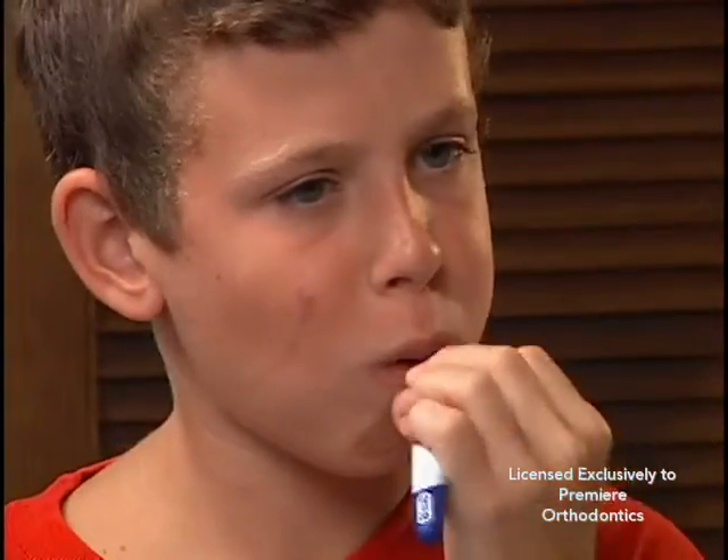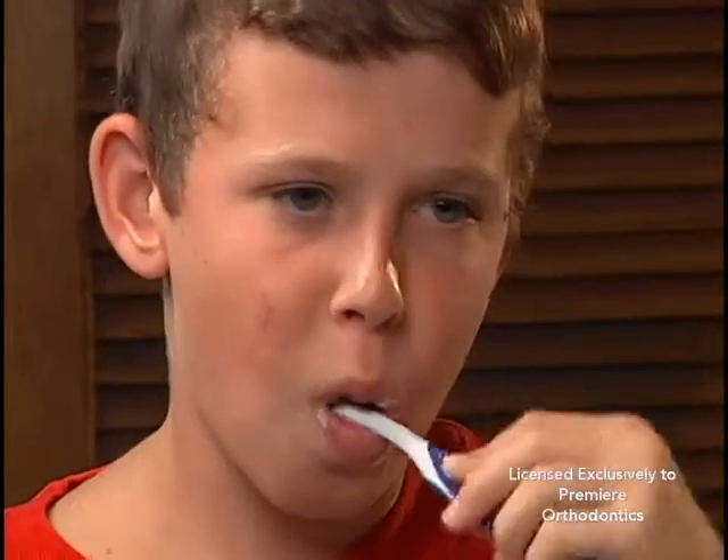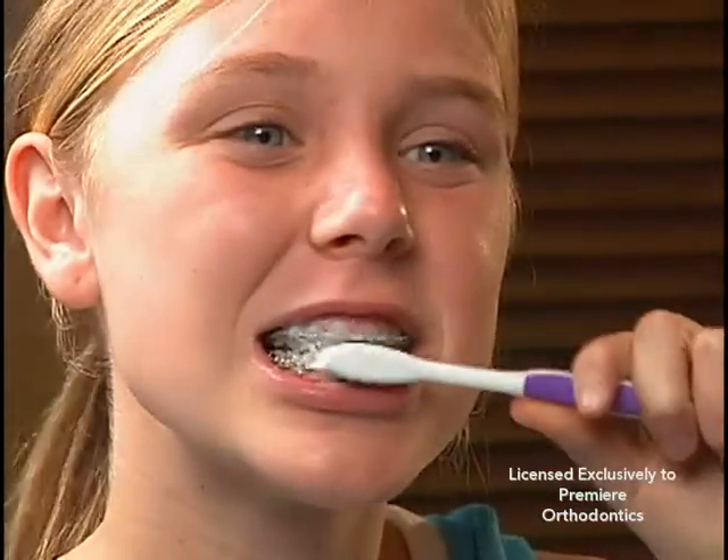A travel toothbrush placed in a purse, glove compartment, or locker to use for brushing after lunch is a good idea. Brush in small circles above, on top of, and below the braces.